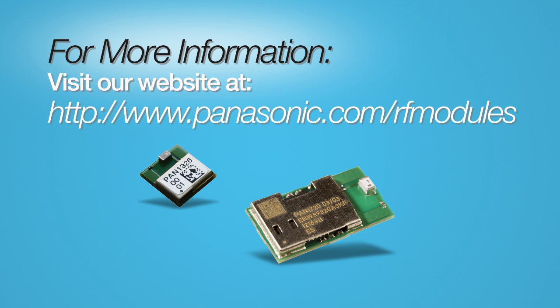For more information on Panasonic's extensive line of RF modules, including design guides, reference schematics, PCB layouts, and more, please visit our website at Panasonic.com/RF-modules.